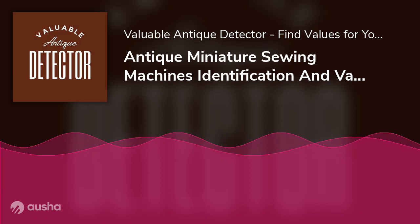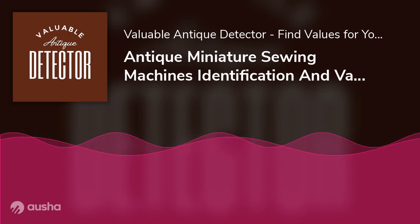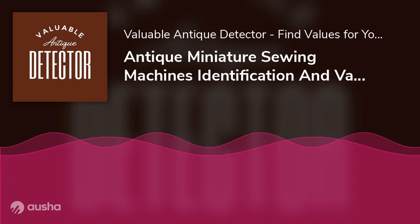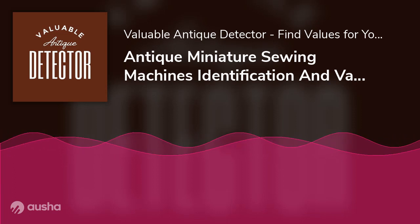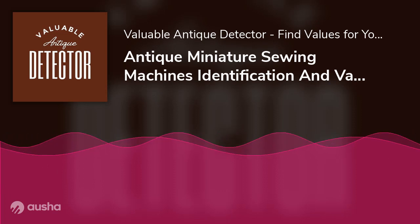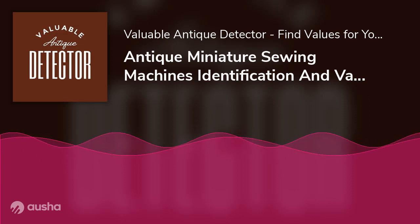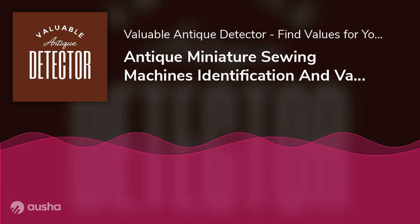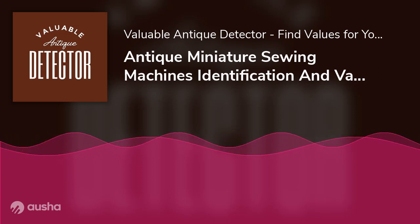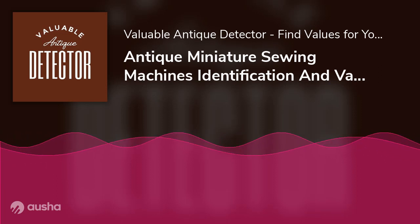Singer Sew Handy Model 20: The Singer Sew Handy Model 20, also termed a 'midget model' by Singer, was primarily manufactured for college girls. Don't let its tiny size fool you — it can still allow for small mends and repairs in clothing, making it perfect for on-the-go sewing. It has a carrying case, so be on the lookout for one if you buy this model. The small clamp below it allowed firm attachment to any table or surface. Produced in the 1910s, expect this model to go for around $120 to $180 in the antique market. A Sew Handy Model 20 in immaculate condition was spotted on eBay for $150.